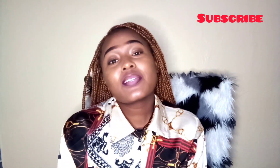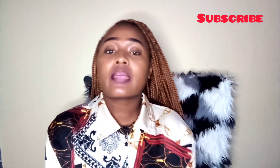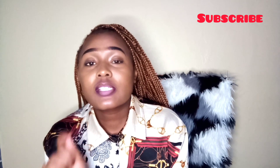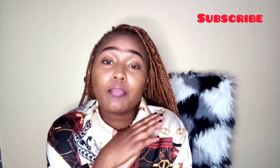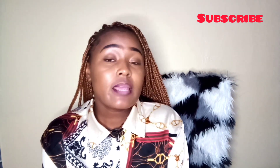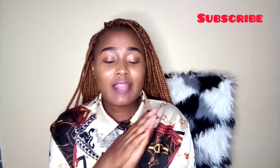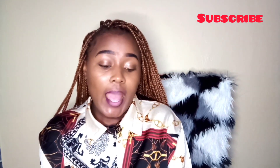Hello guys and welcome back to my YouTube channel. If you are new here, please consider subscribing down below and don't forget to tap the notification bell so every time I post a video you will always be notified. For the incoming subscribers and the loyal subscribers, thank you, thank you, thank you — I appreciate you.